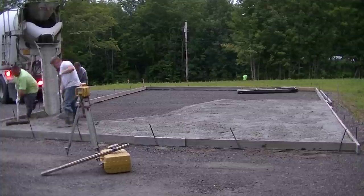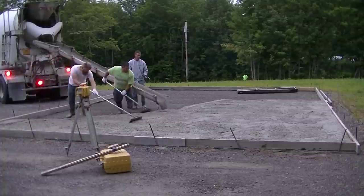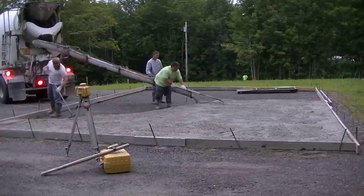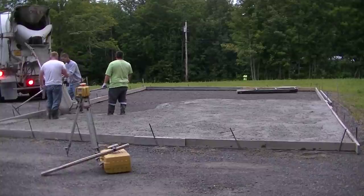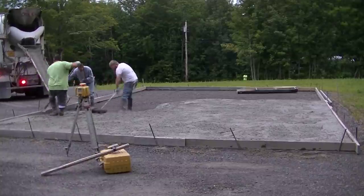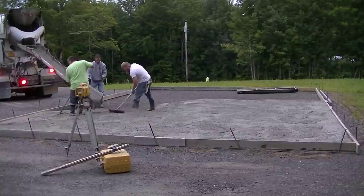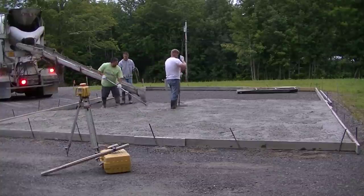I just want to say thanks to the sponsor for this video, which is the Concrete Underground. The Concrete Underground is my private training academy where I teach you how to do all the same types of concrete work that I do, with private training videos plus one-on-one consultation with me. If you want to check that out, the link is down in the description below.